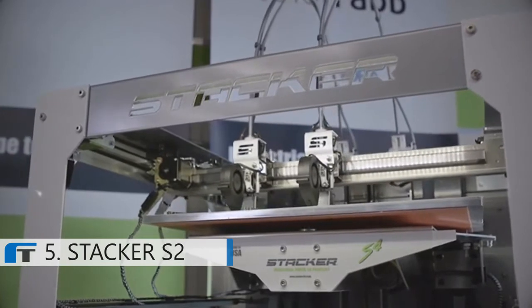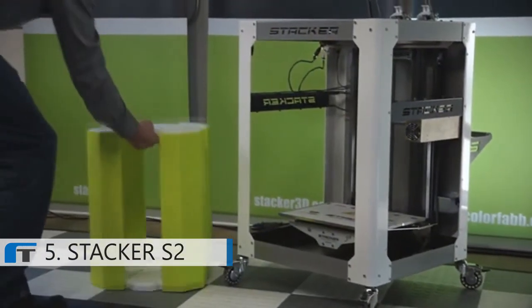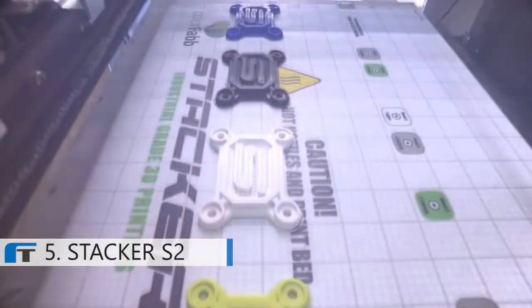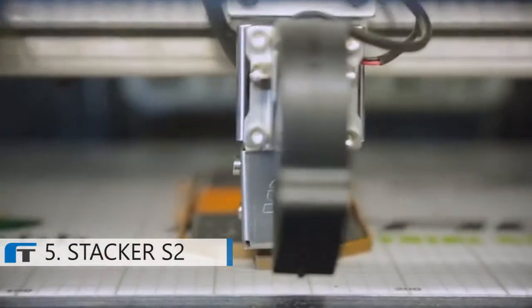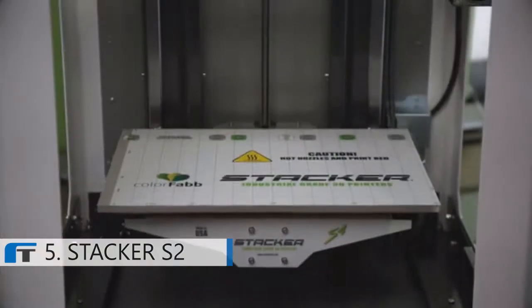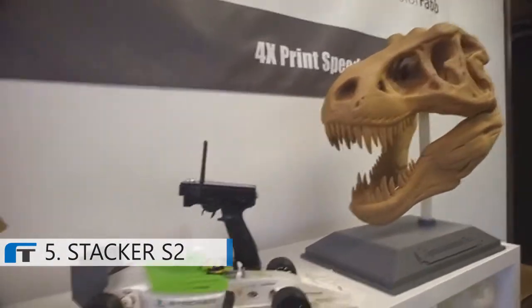Or you can print two of the same objects at once to achieve twice the print speeds. Why print just one item at a time when you can get two? The new S2 has a large build volume so you can print bigger things. All Stacker printers are made in the USA and we guarantee our quality with a two-year warranty. The S2 rolls for easy maneuverability, built on four easy-to-lock casters for relocation — an essential feature for schools and other collaborative work environments. The S2 is industrial grade, meaning you can print all day, every day.